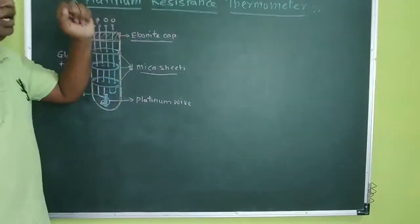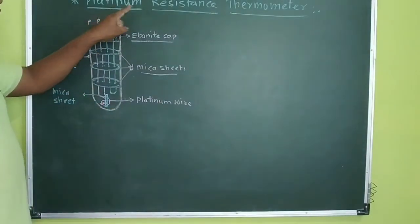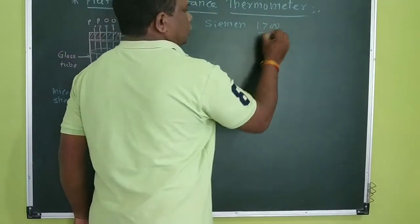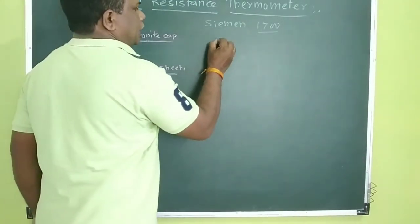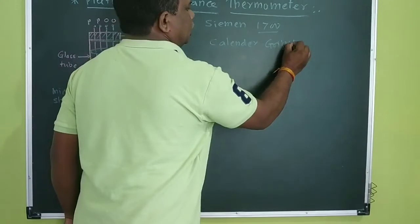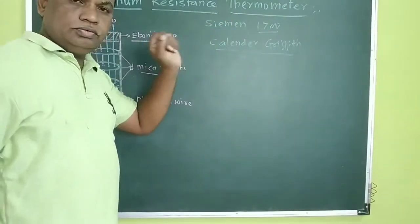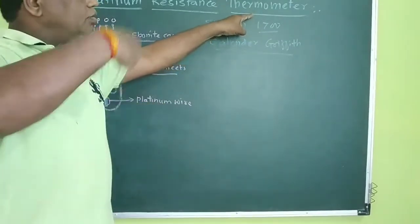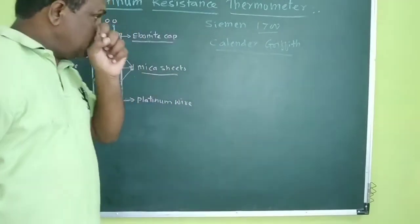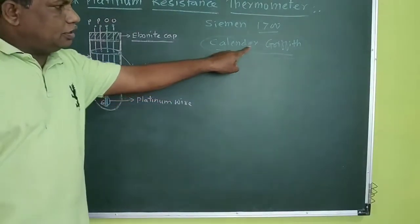When the resistance of the wire is measured, we deal with the theory. Before that, this resistance thermometer was developed by Simon in the 17th century. Then it was Calendar and Gripthi's who developed the system of measurement of resistance. Simon was the one person who tried to develop the thermometer, and it was well calibrated by Calendar and Gripthi's. This thermometer is also known for the calibration of resistance by the Calendar and Gripthi's method.